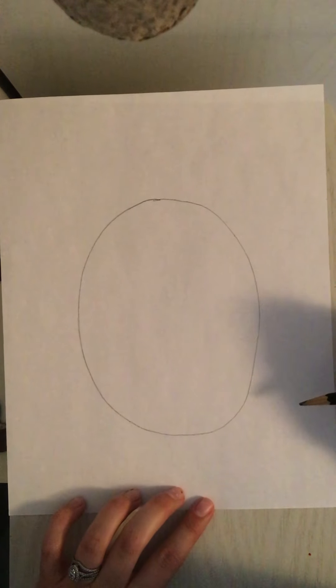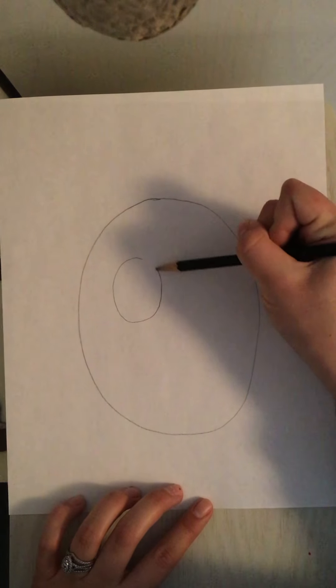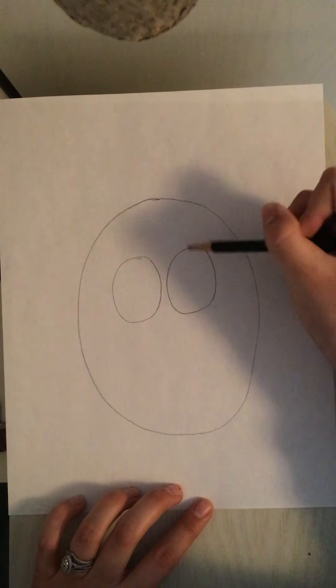The next thing I'm going to do is draw the eyes in the middle. For the eyes I'm also going to use an oval shape, so I'm going to draw one oval on the left and another oval on the right.